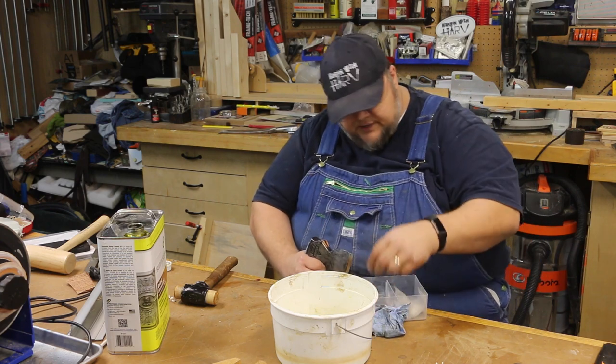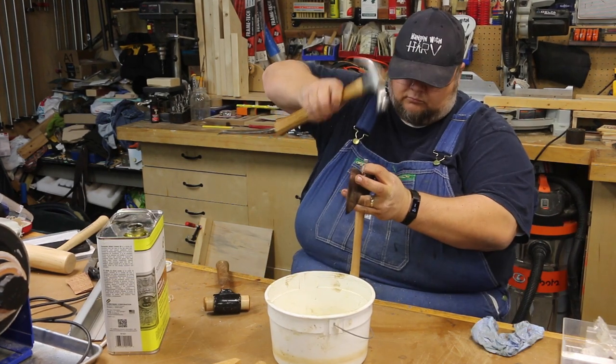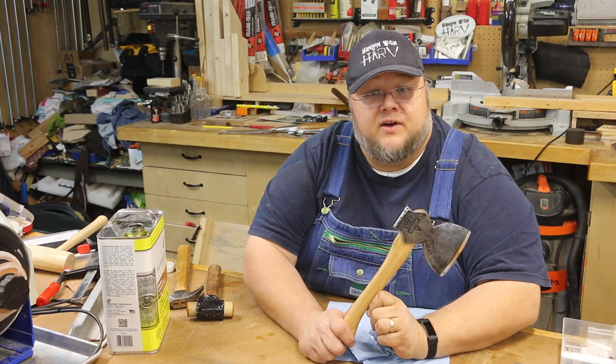I went and picked up my assortment of wedges. Unfortunately, many of them are way too big, but I do have a couple that are smaller that should work.